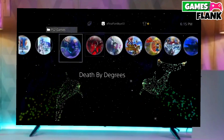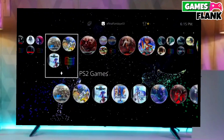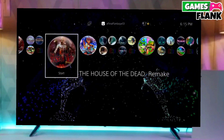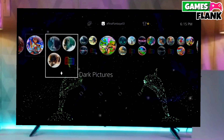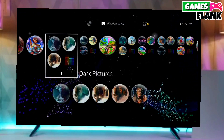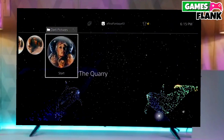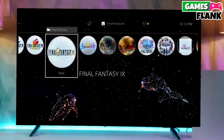After jailbreaking your PS4 successfully, you just have to simply activate the GoldHen, and then boom — you can now enjoy your PS4 with lots of fun things. This is the perfect and legit method to jailbreak your PS4 10.71 firmware.